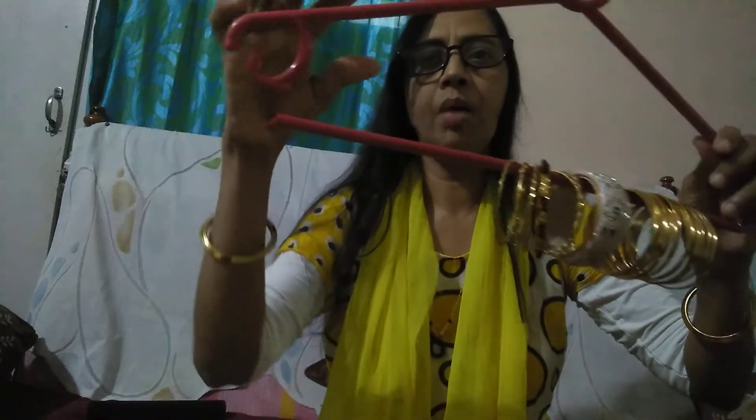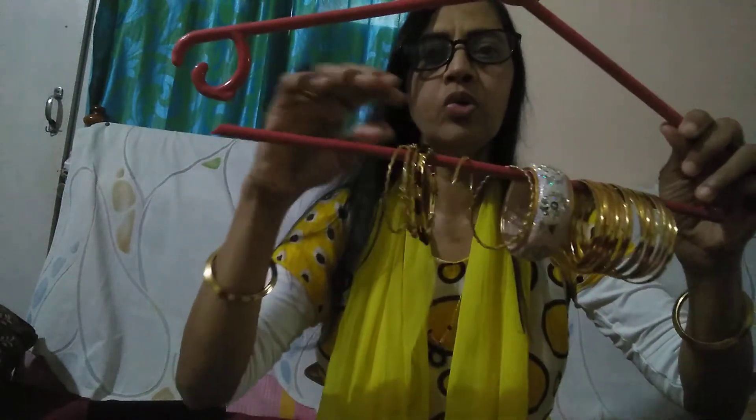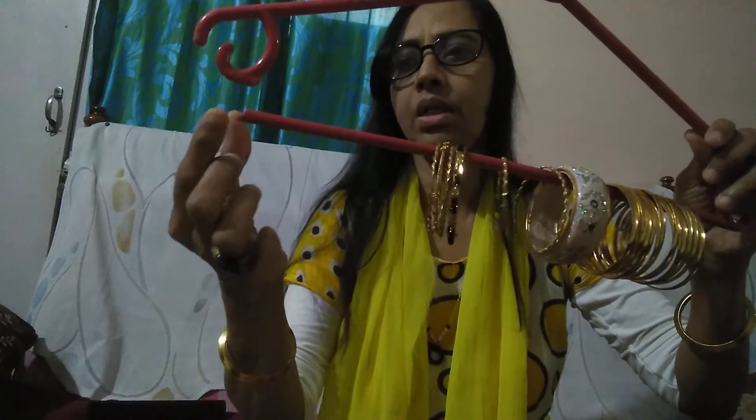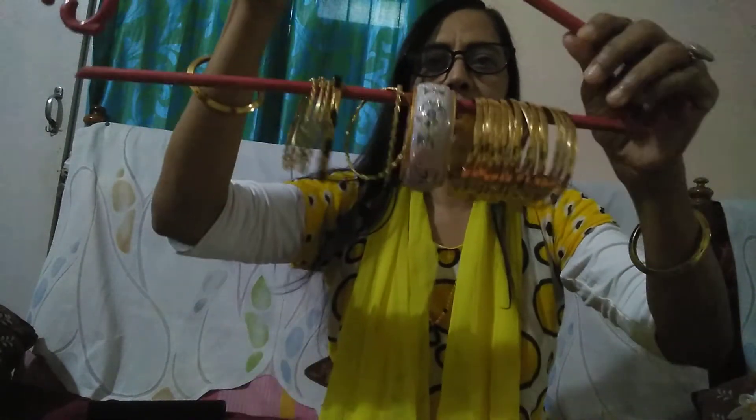That's why we need to make a chain. Then put the hangers in the middle. This will be useful for you. I will put the hangers in the middle.